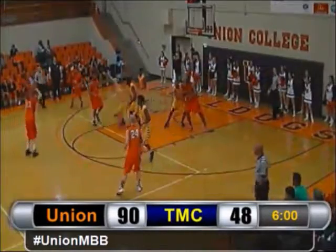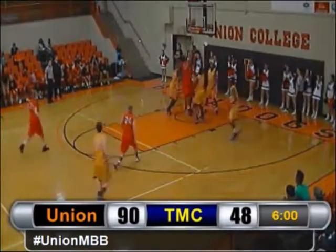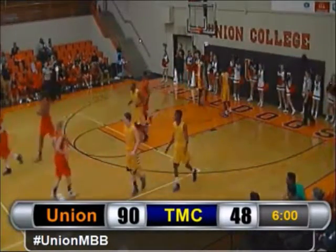Wagner takes all day to shoot a three — no good — Johnson goes over three people, gets the rebound and puts it back up and in! Quickly ahead to White — White lobs it up for Johnson and Johnson finishes on the other end!